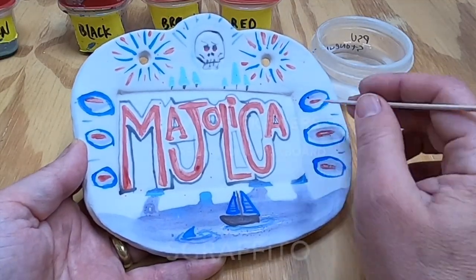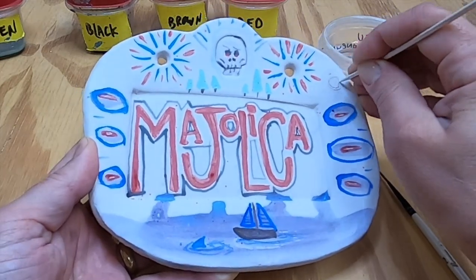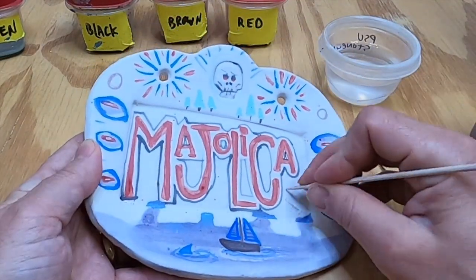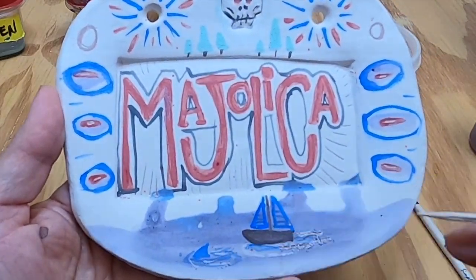Now I'm going to try using Sgraffito, where I take a bamboo skewer and carve through the glaze to reveal the clay underneath. That gives me some contrast — some dark red against the white of the glaze. Whenever I carve through, I like to take my brush and clean it off afterwards so I can see what I've done.